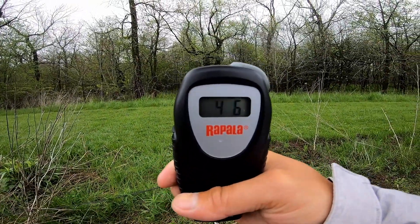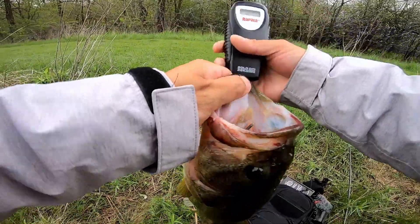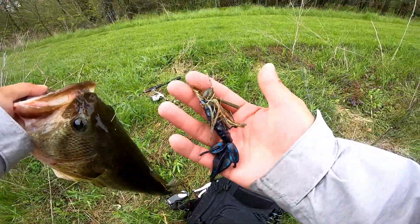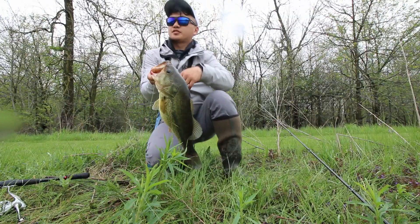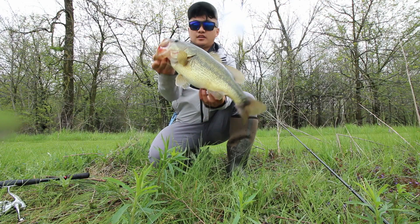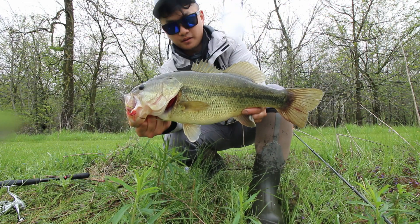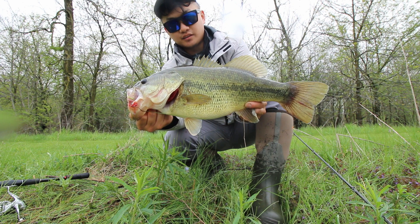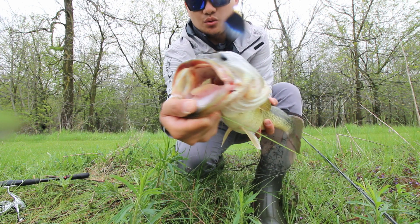4-7. Look at that. 4-7, 4-6. Wow. Off with the jig I got from Mystery Tackle Box right there. Just when I thought all hopes was lost, I stick this nice freaking 4-6, 4-7 right there. Wow, dude, look at this thing. It's huge.